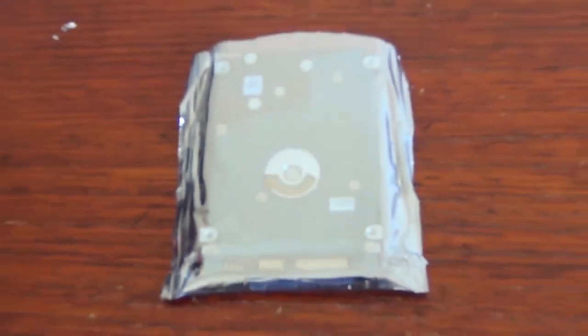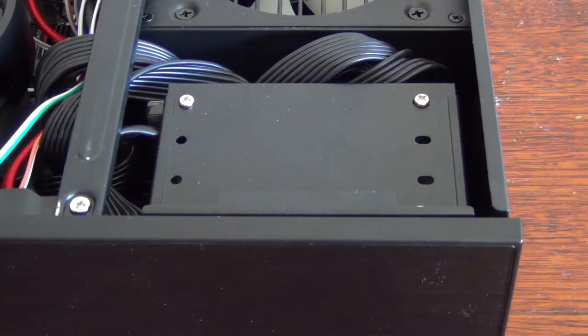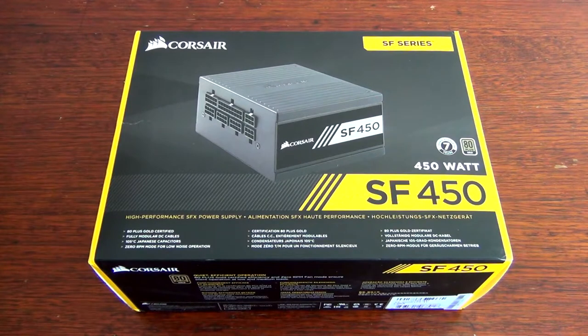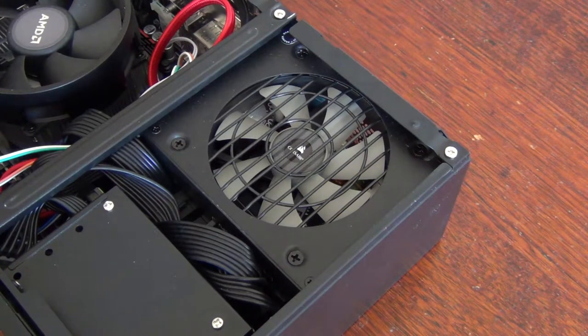Next up is the hard drive, which is a 2.5 inch 2TB Seagate SSHD with a SATA interface. I love these hybrid drives because they offer the best of both worlds. Finally, powering all of this is the Corsair SF450 power supply, which is extremely quiet and fully modular — ideal for a small case where cable management is more challenging.